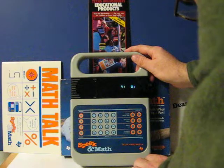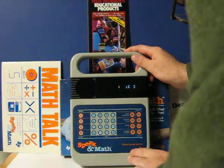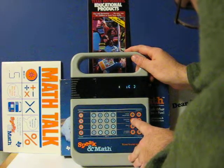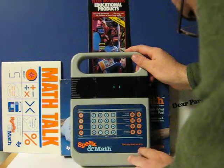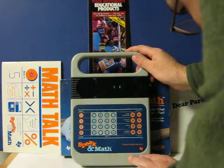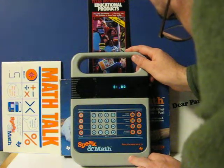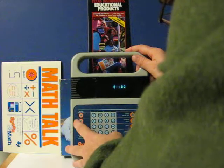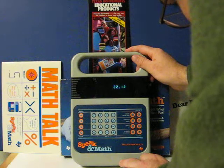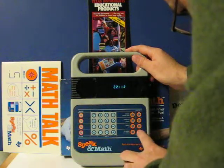Next try 9 plus 0 is what? Level 1. Not greater than less than. Greater than less than, level 1. 81 is greater than or less than 80. That's right. Try 22 is greater than or less than 12. That's correct.